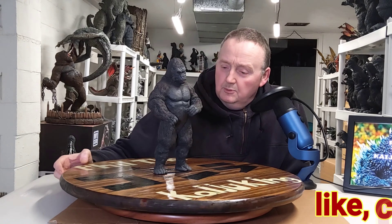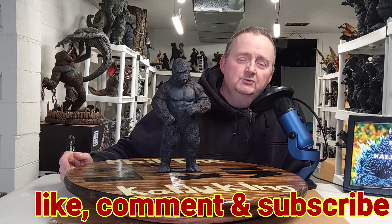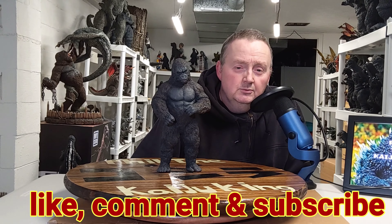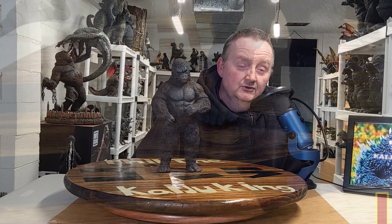All right everybody, I'll bring the camera forth for a quick look at this guy. I appreciate it — everyone always tunes in and supports me here. I appreciate y'all. This is Phil the Kaiju King from my collection room in Greater Cincinnati, and I wish you all a very blessed day. I'll talk to you again soon.